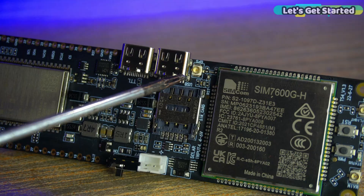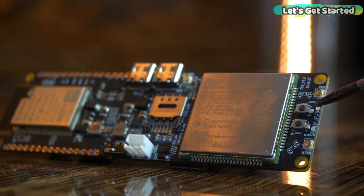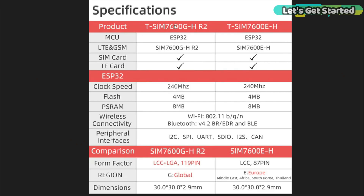This is for the GPS antenna. This is for the full-band LTE antenna. This is the reset button and this is the SIM module power button. And this is the specifications table.